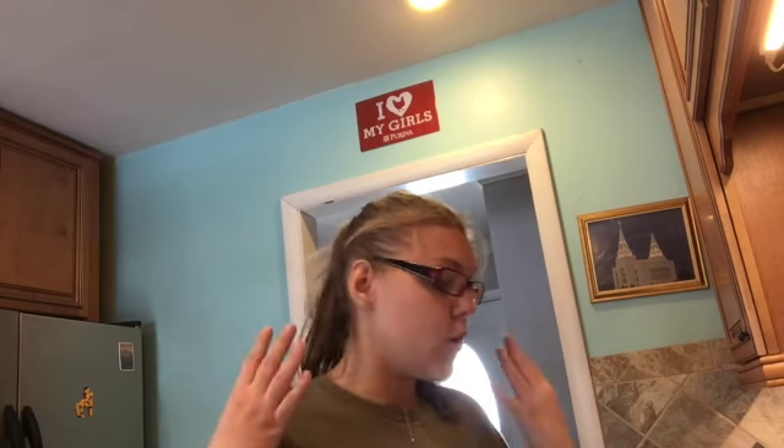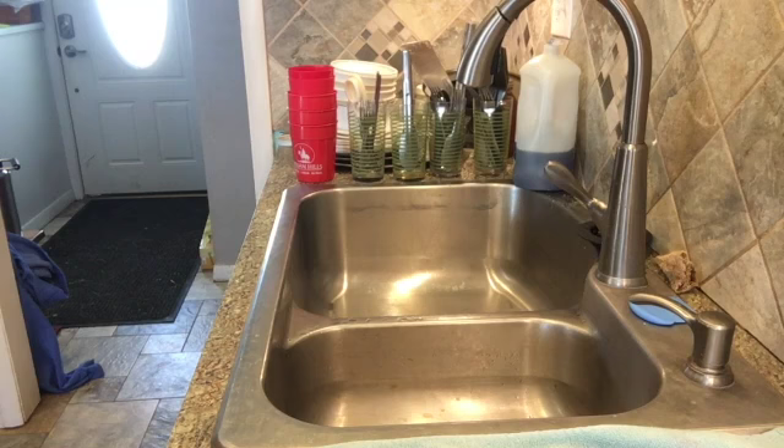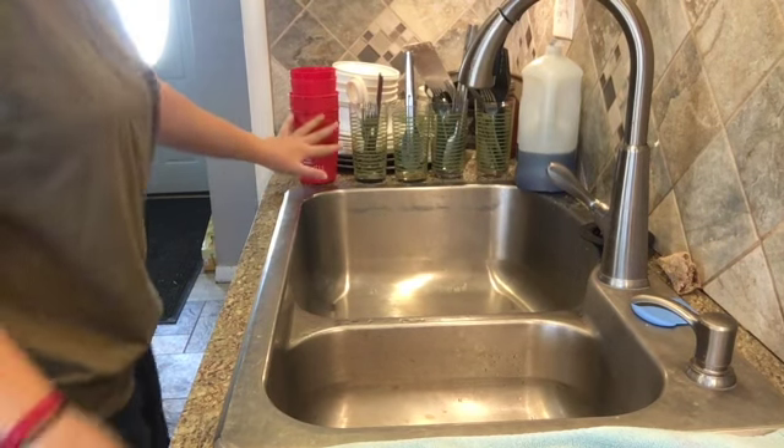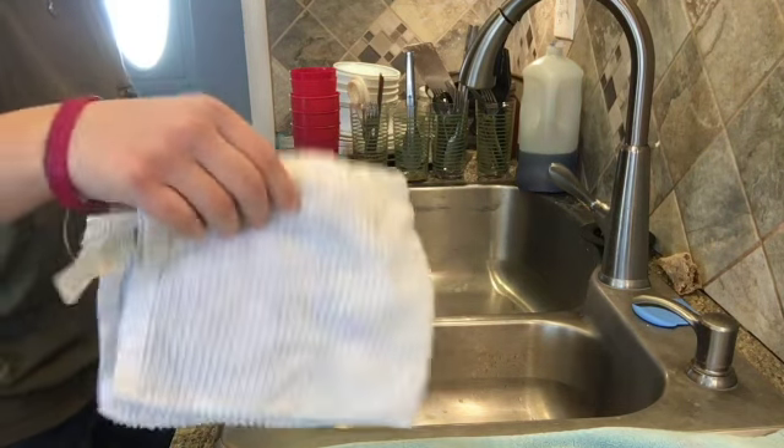Hey guys, so I'm going to show you the proper way to wash dishes today. Right now we're at the sink and I already have my dishes piled up here. I have a towel and another hand towel so I can put my dishes in when I'm done.